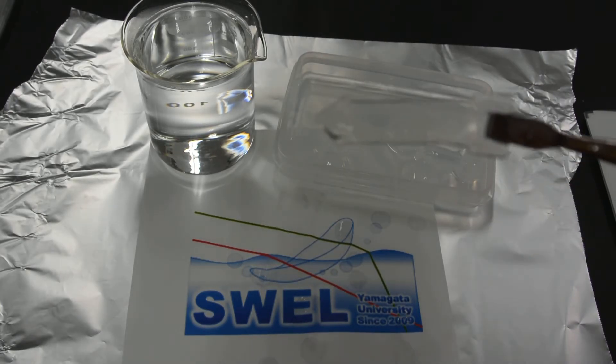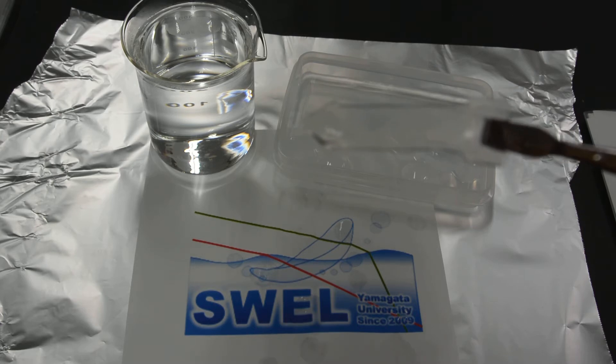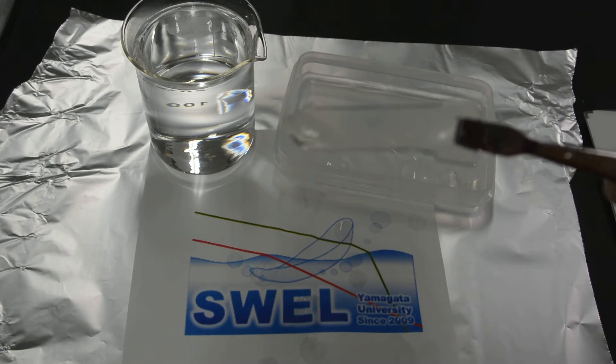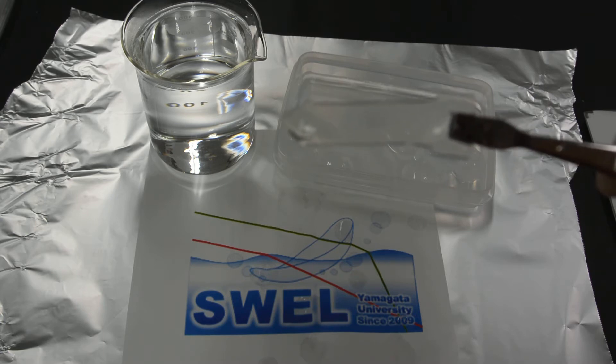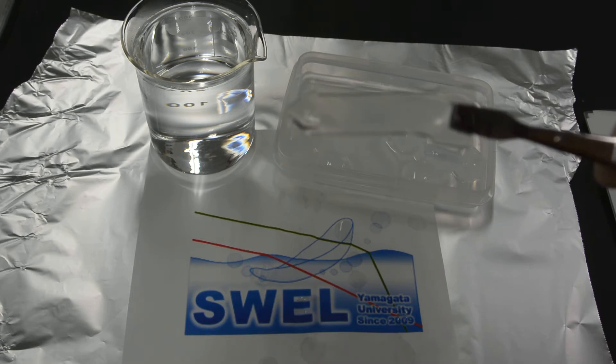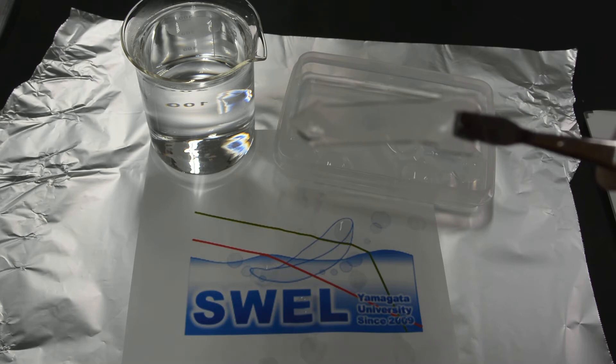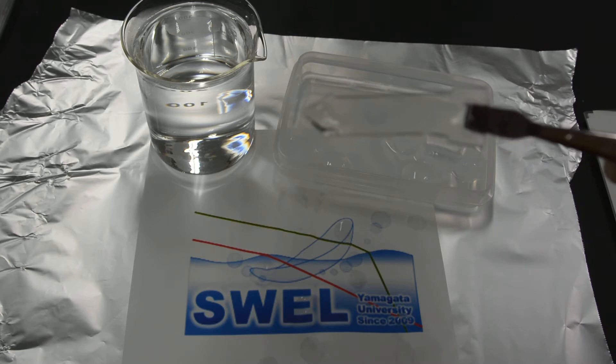I am going to show the shape recovery property of shape memory gel, which we are calling SMG in abbreviated form. This gel is developed in the Soft and White Material Engineering Lab at Yamagata University, Japan. The SMG gel is a soft and white material having several unique characteristics such as high water absorbance, softness, transparency, and extremely low friction.